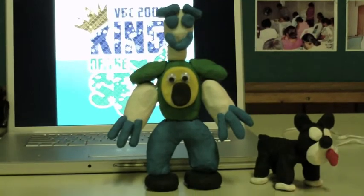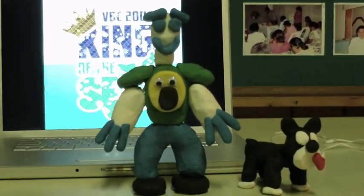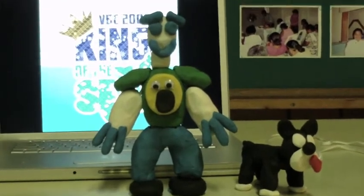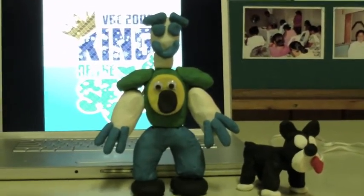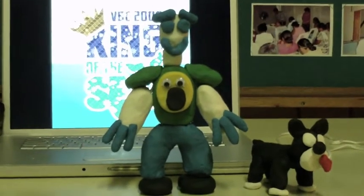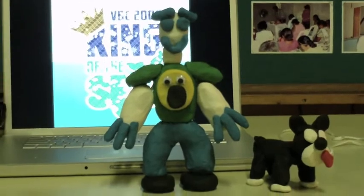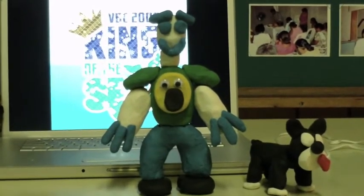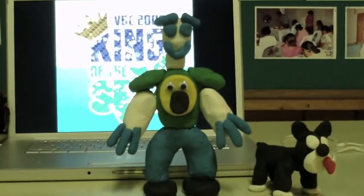Hey everybody, welcome to VBE 2009 King of the Sea and another installment of Clayman Safety Tips. Say hi, Clayman. Hey everybody, I'm really happy to be here today and teach you guys about water safety. Oh that's great, Clayman. Hey, you're looking really good after our last little incident. Oh yeah, I got some plastic surgery. Well, it's more like clay surgery. Good one, Clayman.